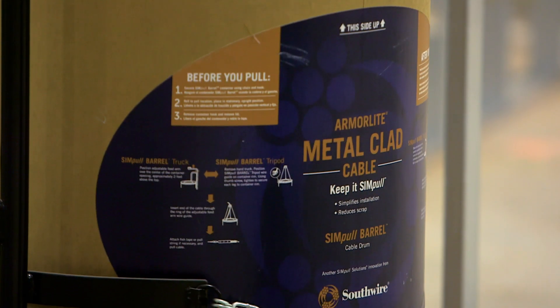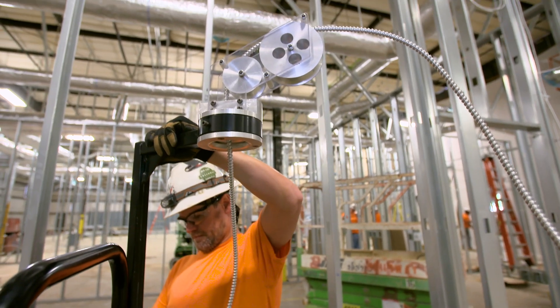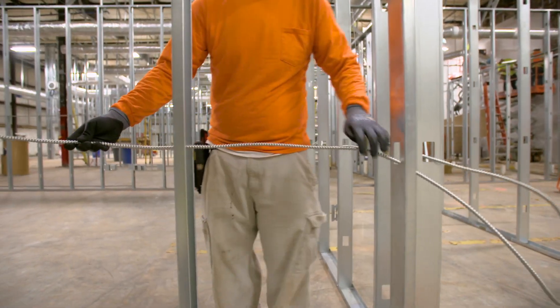The Simple Barrel Cable Drum provides space and time-saving benefits that increase productivity on the job. Southwire's Simple Barrel Cable Drum — a faster, safer, and superior product for all your MC cable installations.